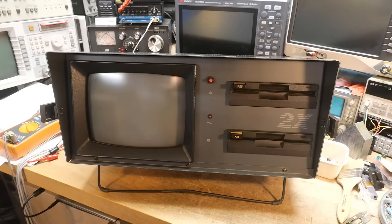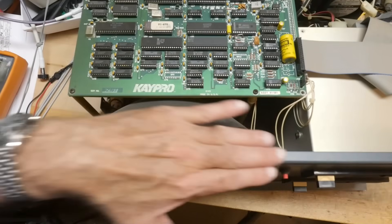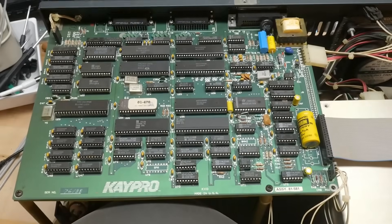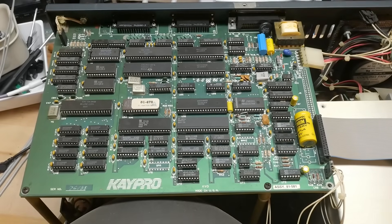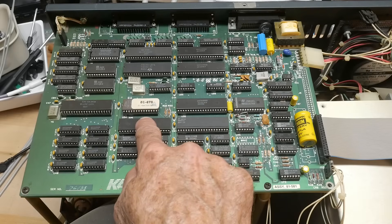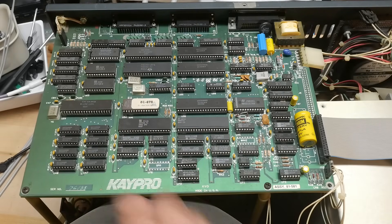Let's take a peek inside. Here's the front and it is a single-board computer — everything is on this one board. There is the Z80, the boot ROM.